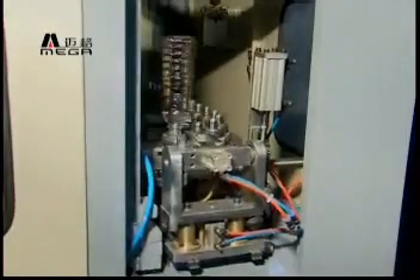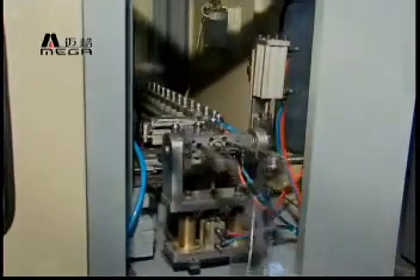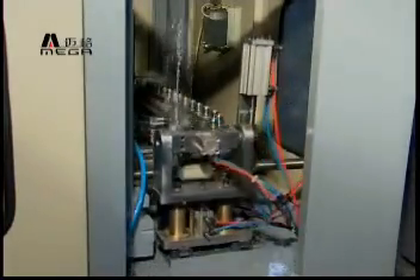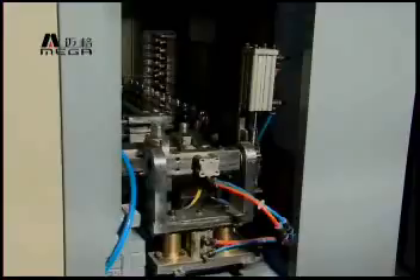Compared to the MGS series, the machine not only keeps its high output as the previous generation, but also performs with less noise and delivers reliable performance with results.